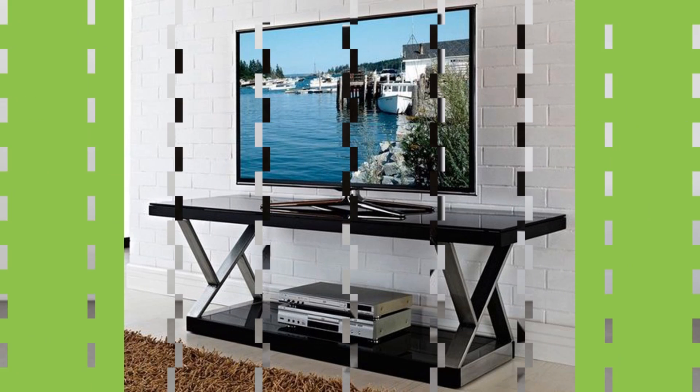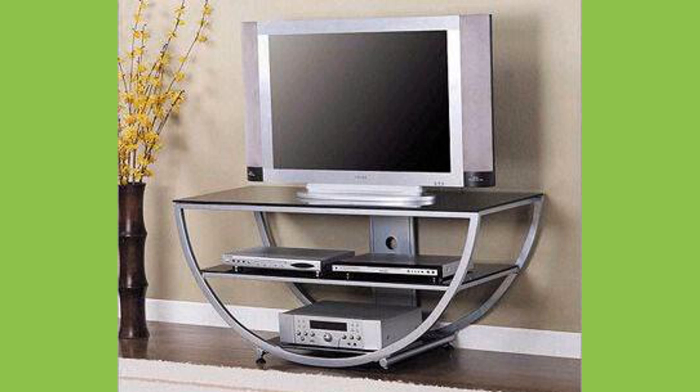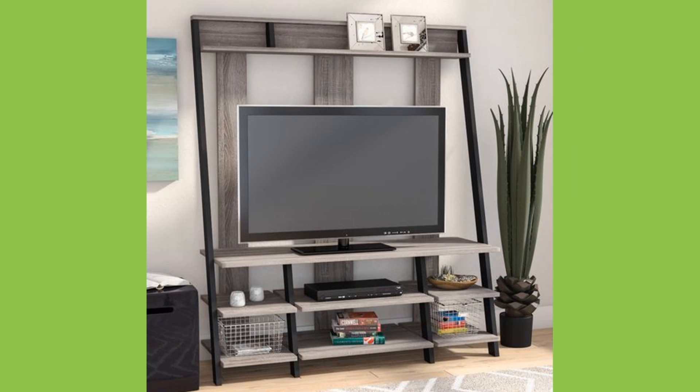With new design influences creating their own versions of the TV cabinet, this functional furnishing has seen its rather simple past use transformed into a multifunctional piece of furniture that has become more important in every living room.